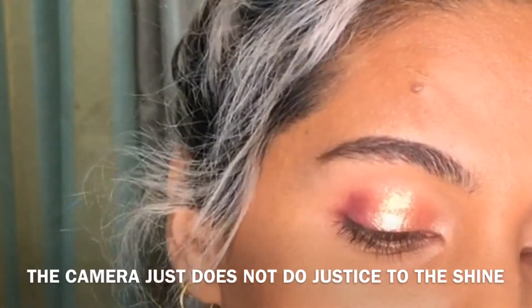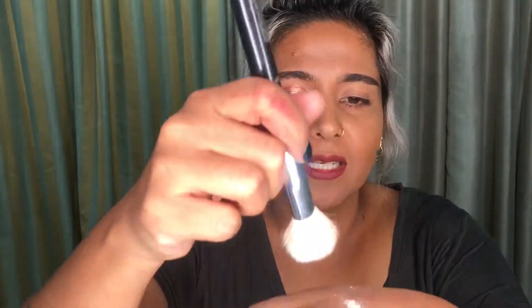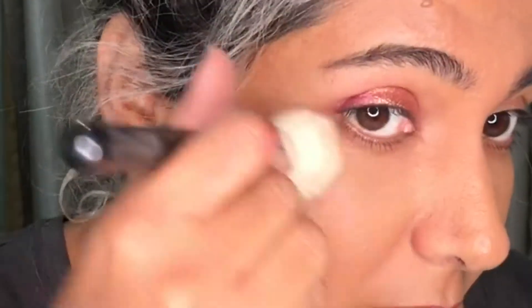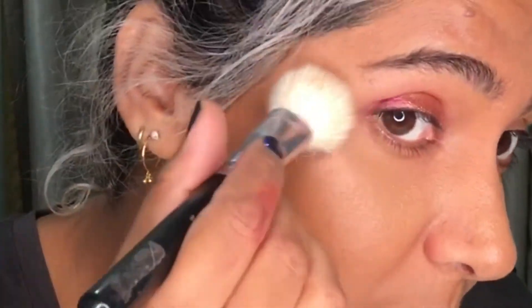I absolutely love that. Hydrangea can also be used as a highlight for the cheek. So I'm just going to use my brush — take a little bit of hydrangea just on the tip and highlight. Again, the camera just doesn't do justice to what it's doing to my skin. It's a beautiful copper gold.